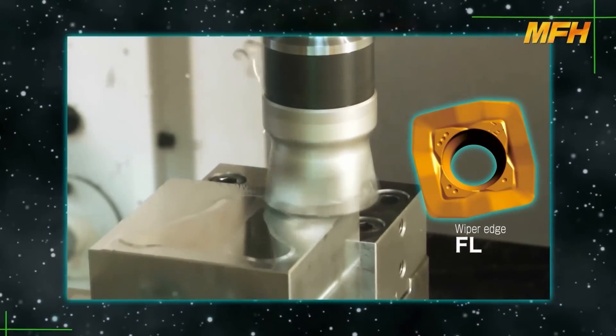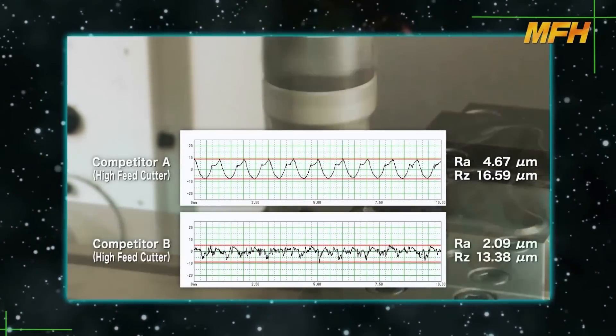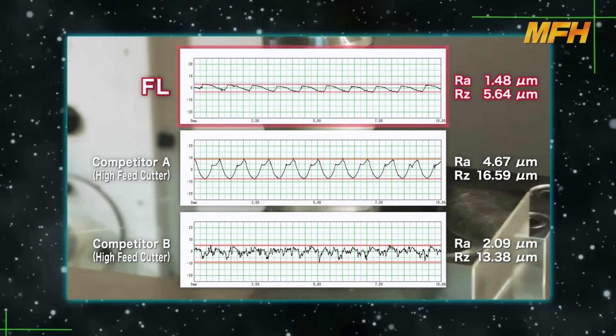The FL type insert is suitable for smaller machining centers with low rigidity. It features a wiper edge for finer surface finishes.